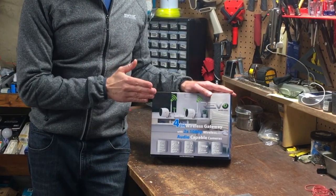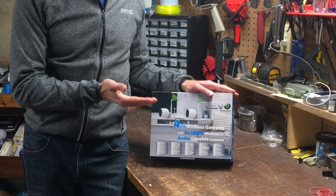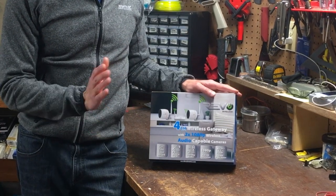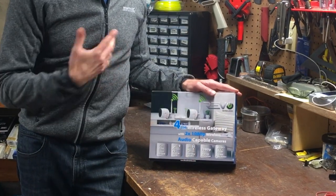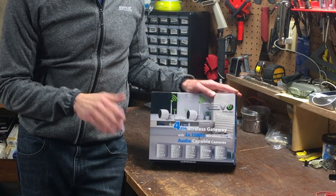First, I'll talk about what's included, then setup, audio video quality, features, placement installation, the Revo Wireless app, warranty, and I'll share my likes and dislikes along the way. See the information section below if you want to jump to any section of the video — for example, if you only want to see the quality of the footage. Let's get started.